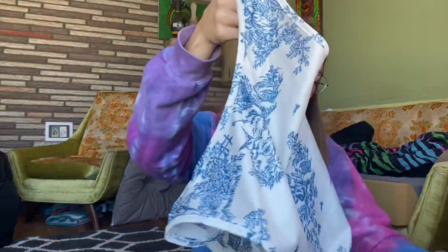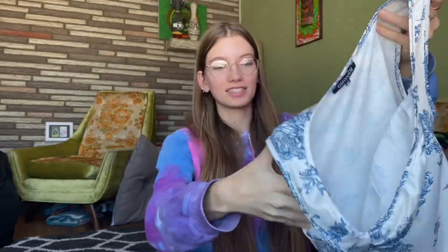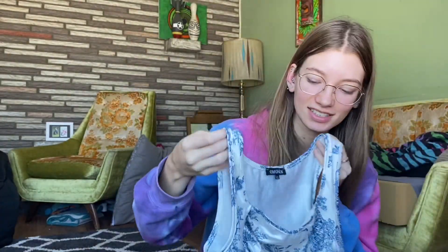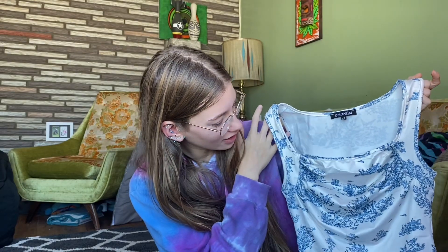Next up — this is kind of cute. This is an extra small in the color mixed colors. Oh my god, it feels horrible. This is not going to fit me in even the slightest, which is a shame because it's really cute. I really like the square neckline.